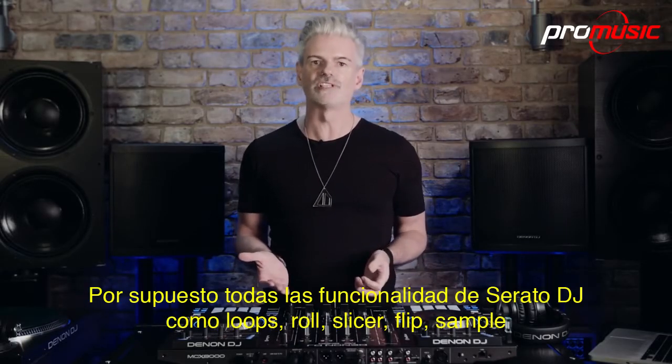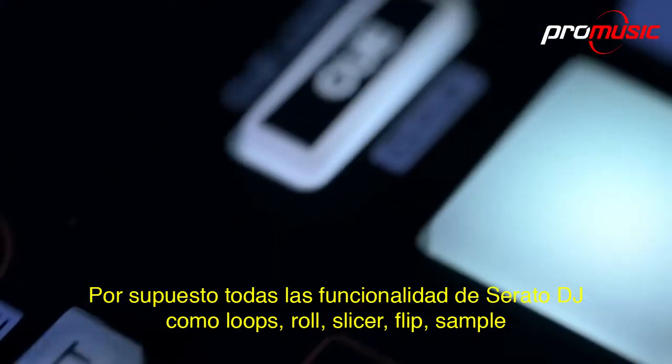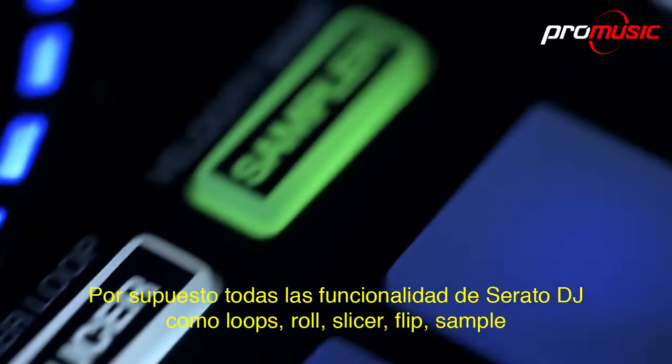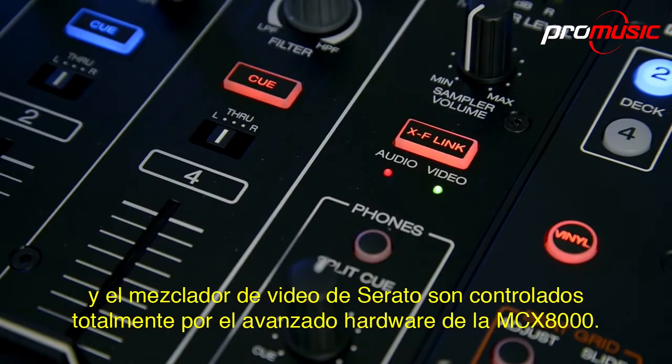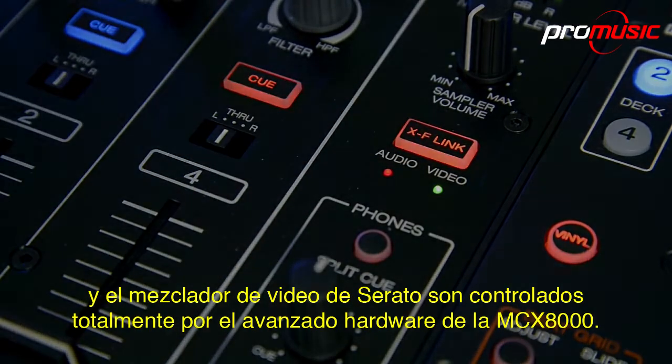Of course, all other Serato DJ performance functionality such as loops, roll, slicer, flip, sampler and Serato video mixing are fully controlled by the MCX-8000's advanced hardware.